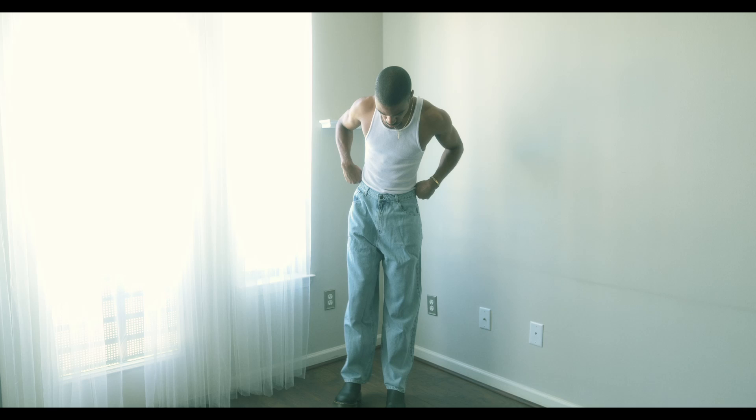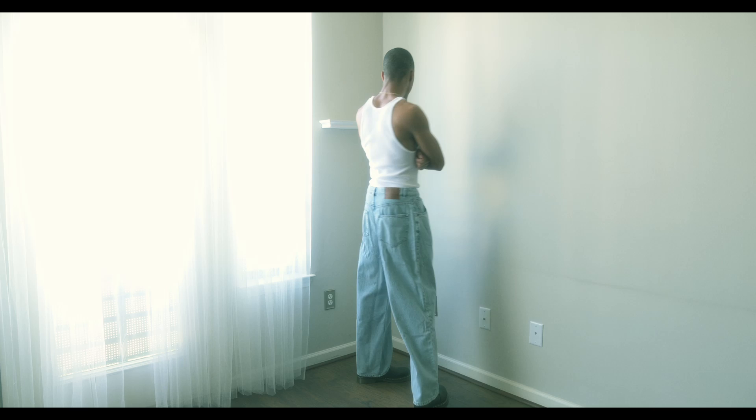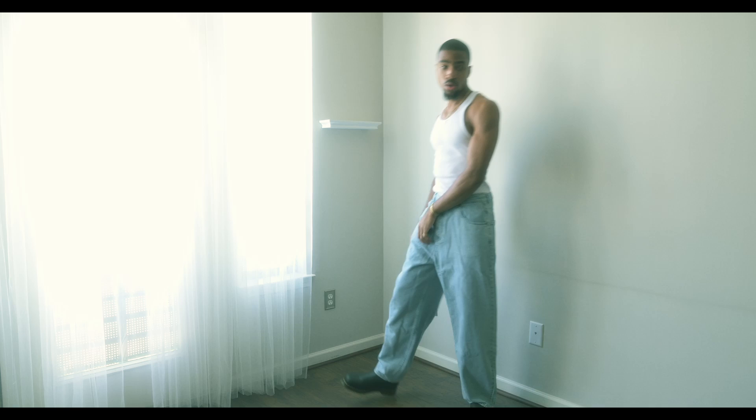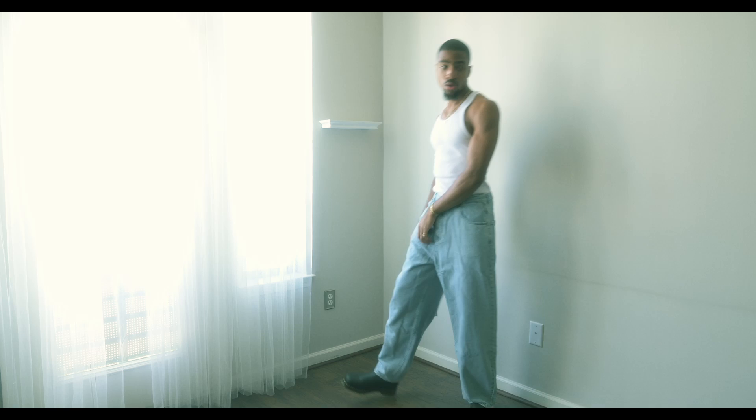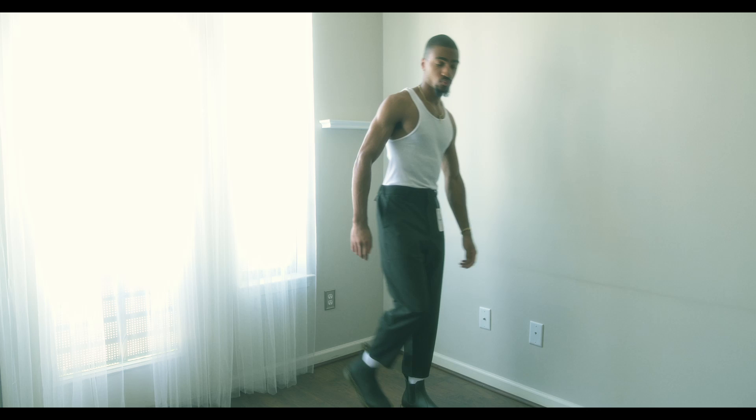The vintage Supply baggy jeans fit super well — very parachutey and wide, they fall over the boot nicely without covering it too much. Buying my proper size and getting an oversized fit worked perfectly. The Bershka pants also fit pretty good, though they show a little too much sock for a boot — I think they'd be fine with sneakers like a pair of Ones. Overall I'm happy with both and I'm keeping them for the shoot tomorrow.